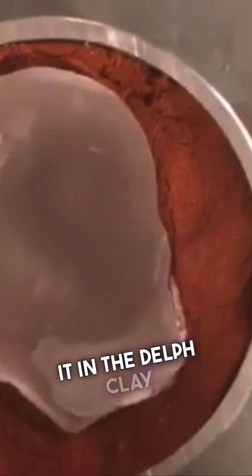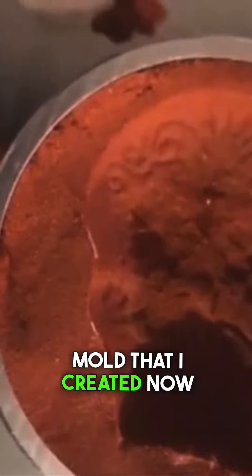As you see, I got some detail inside the paraffin. I'm pressing it in the Delft clay to capture that detail in this little mold that I created. Now, it didn't do too good, but I still wanted to see how the mold would end up.